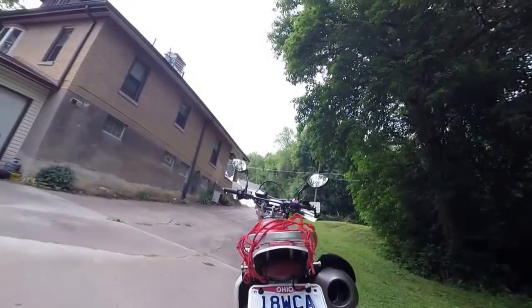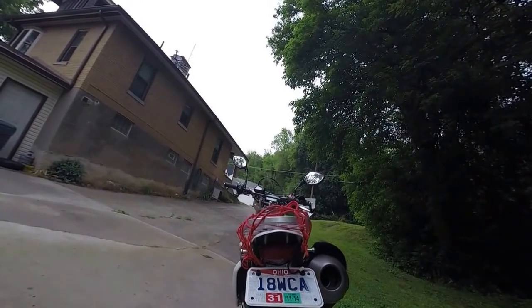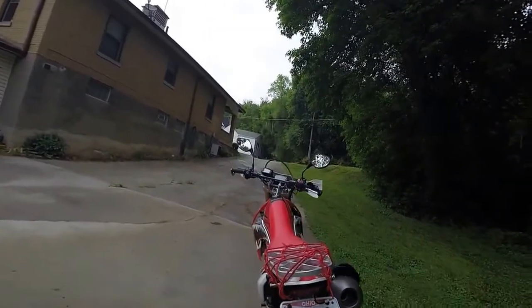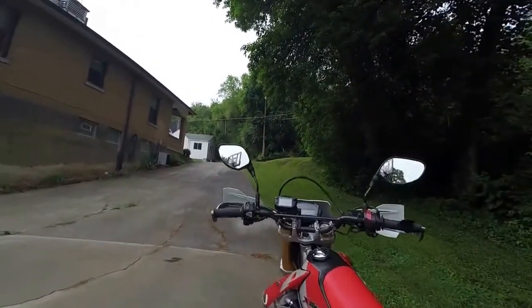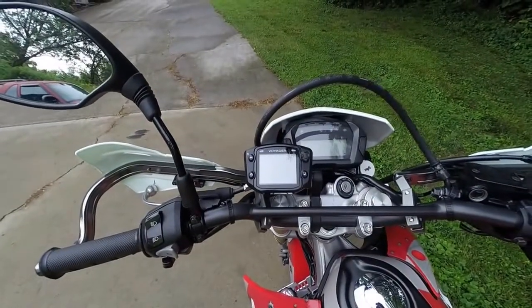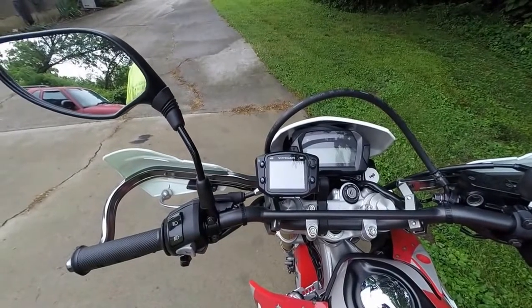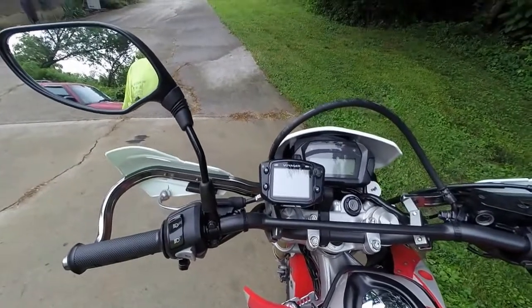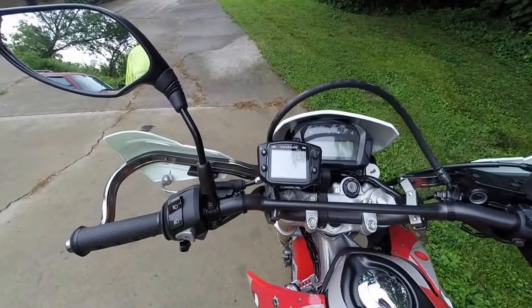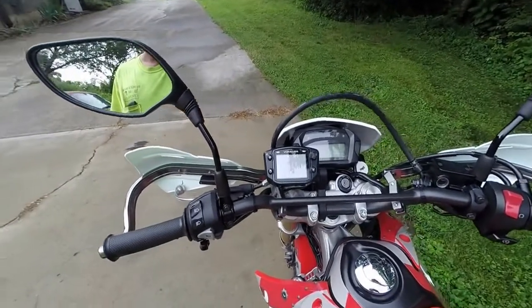I got the small tail light with the license plate bracket instead of that big ugly thing that was on there. I got the Trail Tech Voyager on it, which is kind of neat. Kind of like don't really need it, but I love it — it gives you your altitude, you got a compass on there, you got everything.